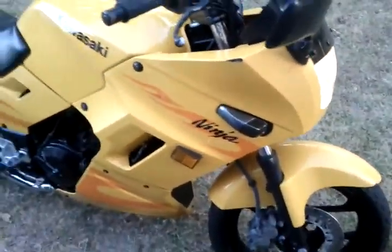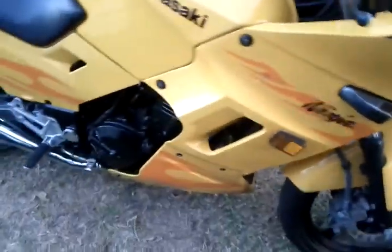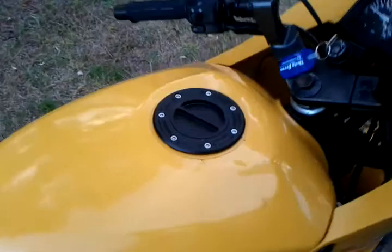All right, this is my updated video. I'm just about to get the bike complete now. Let me show you the clutch mount, the turn signals on the front, here's the gas cap, and the turn signals on the back.